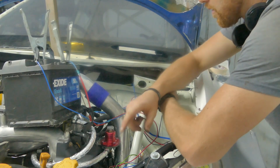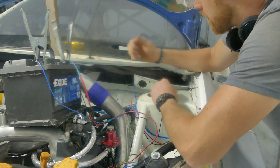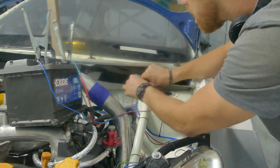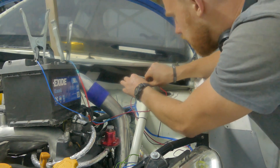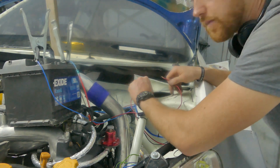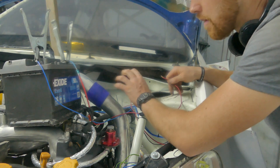Before I get any further with the loom in the front of the car I need to test the windscreen wiper motor. There is an earth and three different wires on the plug for the motor. I can only get two speeds to work. To be honest I can't remember how many speeds there are on a Peugeot 206 — I'm happy with two.